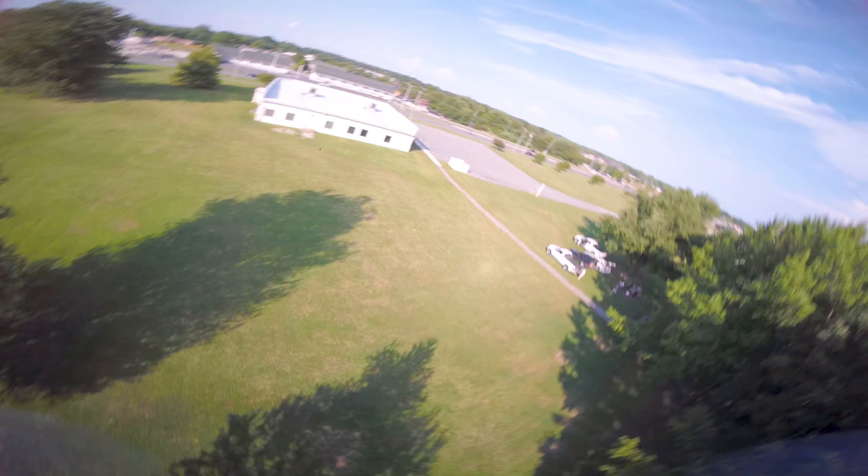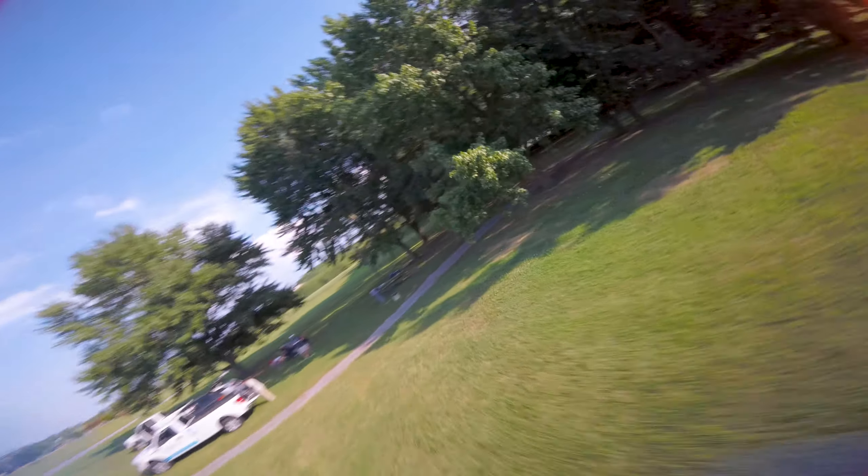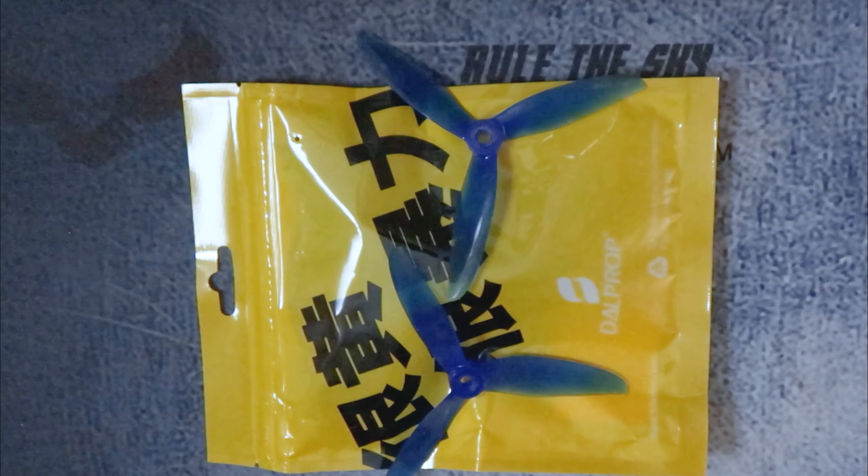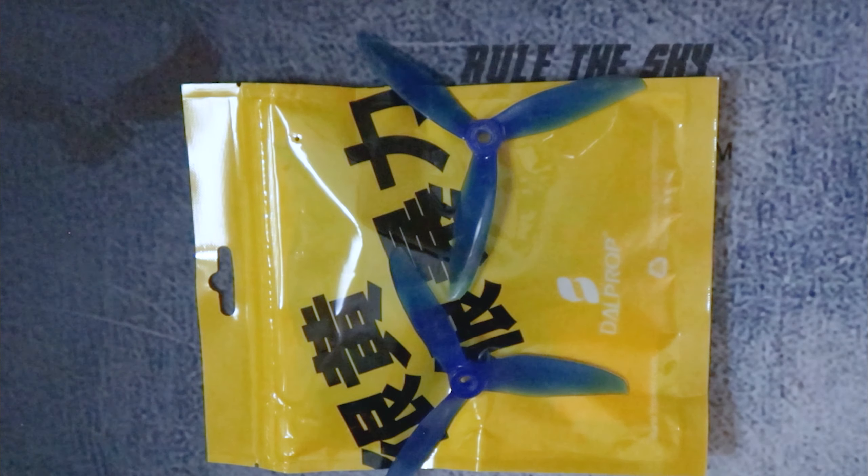If you're interested in getting up to date with Dalprop and seeing what their newer offerings look like — the direction they're going in prop design and how that plays with your flying — I'd be hard-pressed to say it's wasted time and money. Go ahead and get some sets and see what it's all about. Remember to fly safe, be smart, and happy crashing.